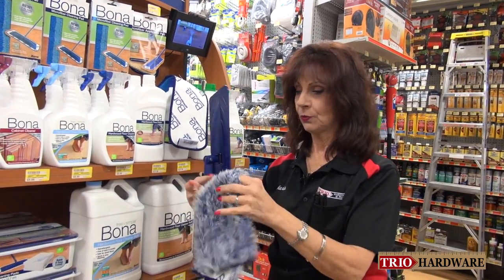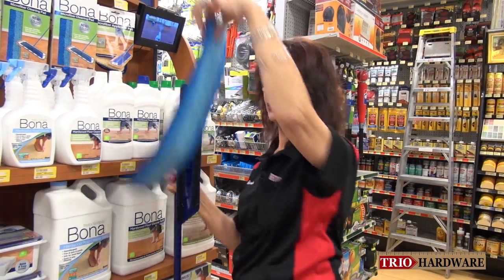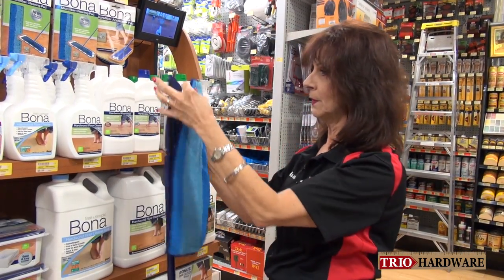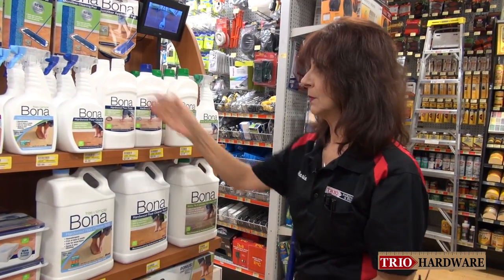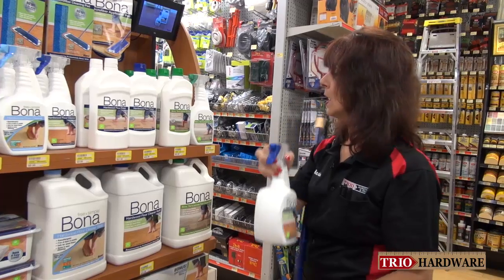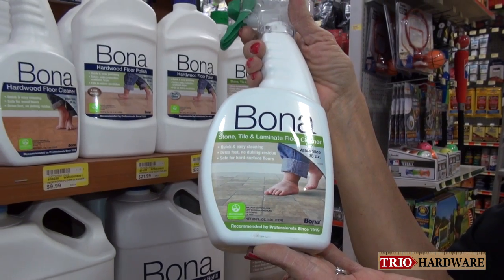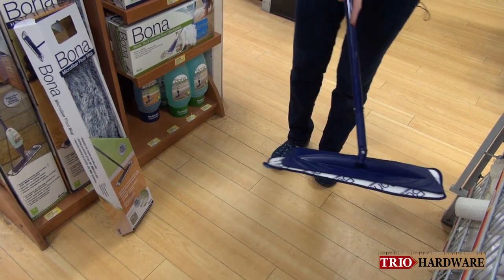The next step to washing your floor would be to take your washing pad. This is a microfiber pad. Attach it again — very easy. You take your Bona hardwood floor cleaner, or you have a Bona stone tile and laminate floor cleaner. Spray the floor and do sections at a time. It makes it a lot easier.